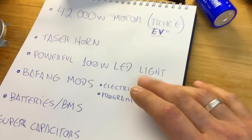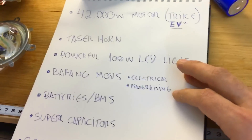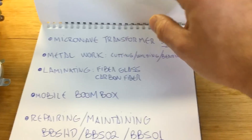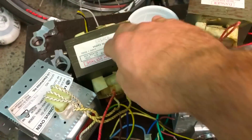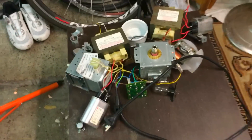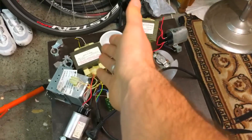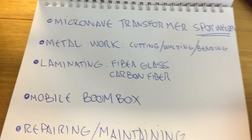The BBS motor mods will include electrical programming — finally going to cover programming tips, pedal assist settings, and more. Also on the list: a microwave transformer spot welder. You can build your own spot welder using a microwave oven transformer. It's pretty easy — there are lots of videos online, just pull apart an old microwave, grab the transformer, and build one.